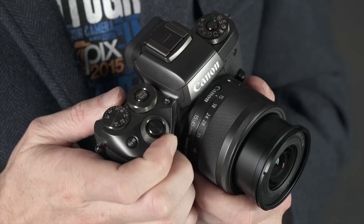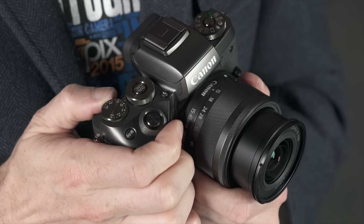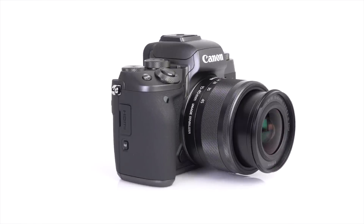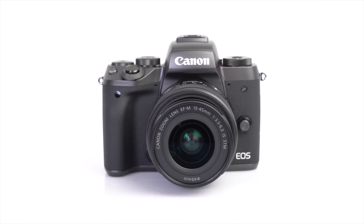Overall, it's the most enthusiast-orientated EOS M yet. It's got two main control dials, an exposure comp dial and a fourth dial on the back of the camera. From my own perspective, I think it's the most interesting EOS M Canon has yet produced.